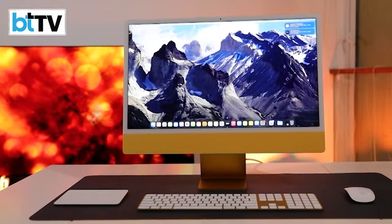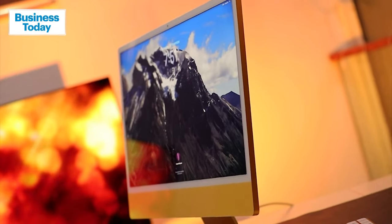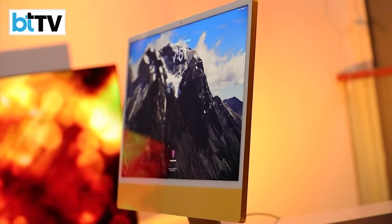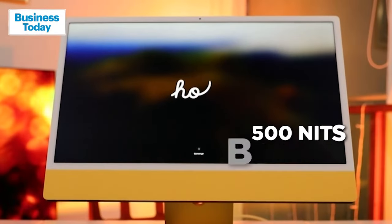Maybe in your bedroom. 24 inches of pure beauty. You get it in seven colors — this one is a golden sort of yellow. True Tone technology from Apple means the display colors are very vivid, the saturation is just about right, and it also comes with 500 nits of brightness.